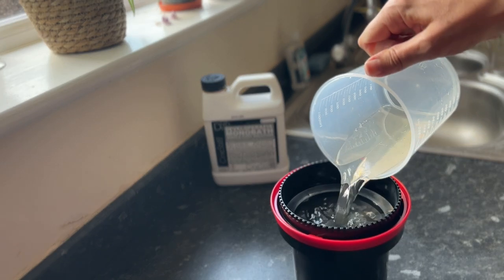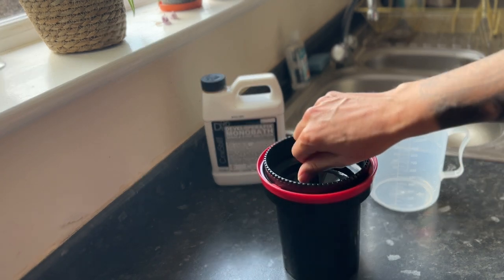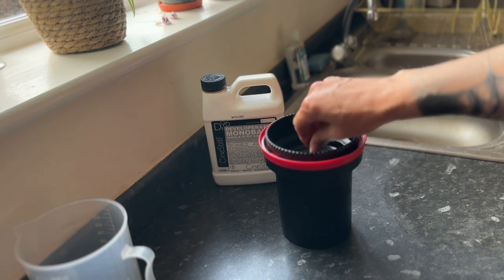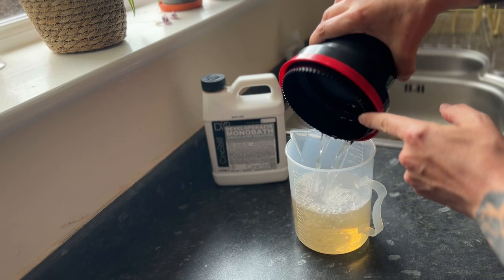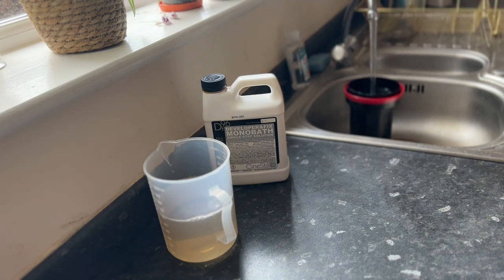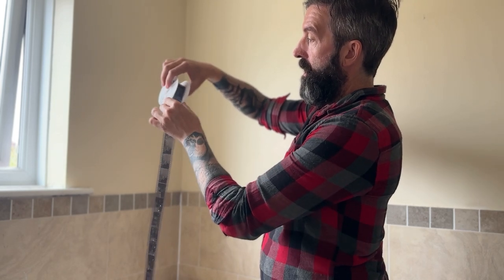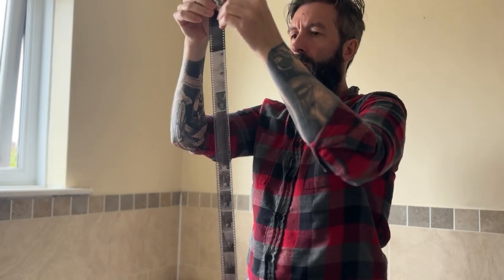Depending on the temperature, there are instructions to tell you how long you need to leave the developer in for. Just pour it in and then agitate it for the amount of time the instructions tell you to. Then every minute you're going to need to agitate it again. Once the time is done, pour it all back into the container and then wash it for five minutes.